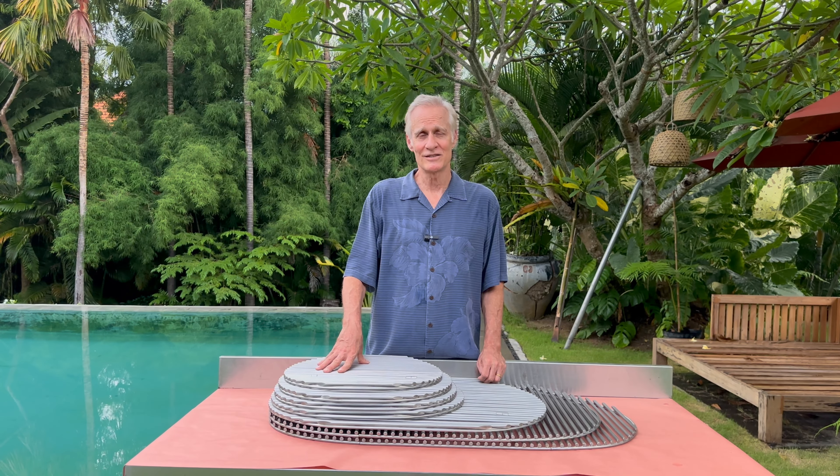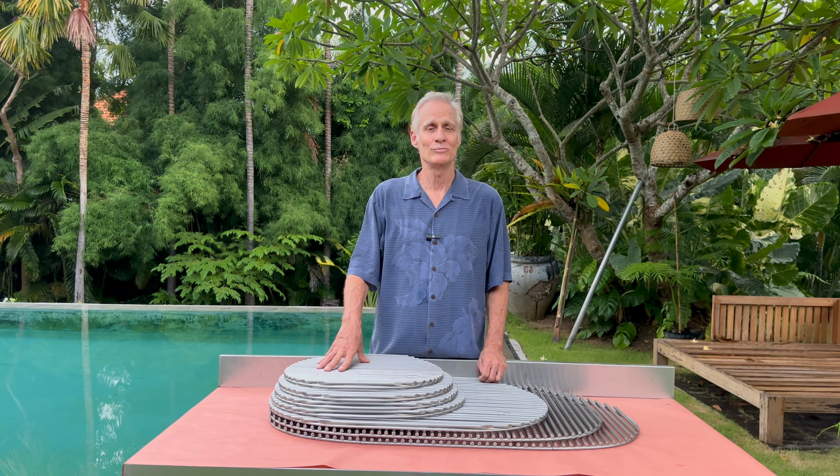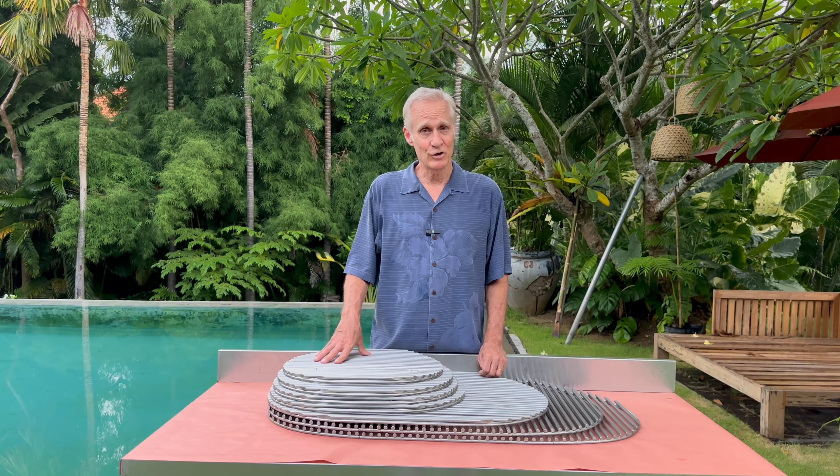Choosing the right Kamado grill. I'm Dennis Linkletter, owner and creator of Kamado Grills. Welcome to my home in Bali, Indonesia. Today I'm going to talk to you about the different grill sizes.